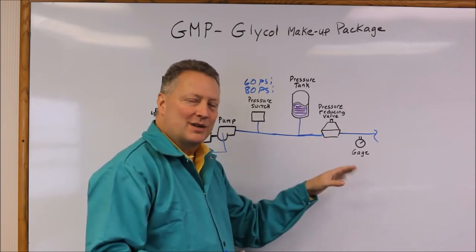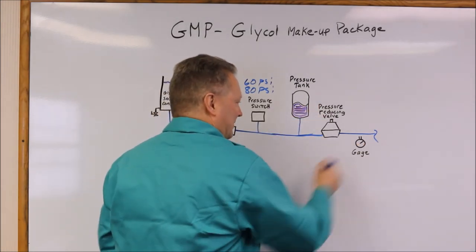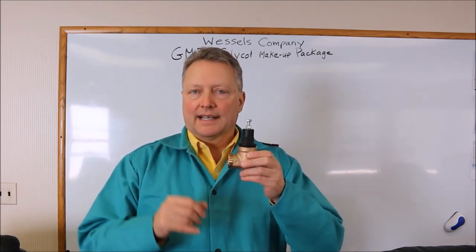You may need to store a little bit higher fluid in the tank to make that happen, but we can work that out. This is the pressure reducing valve, or PRV, that's used on the glycol makeup package.